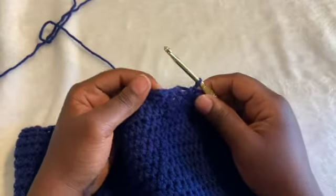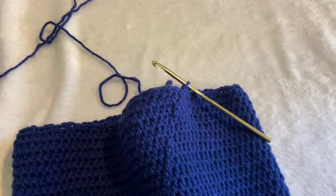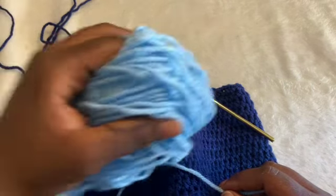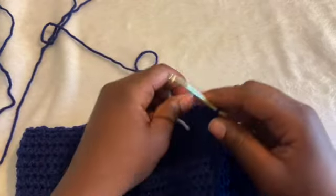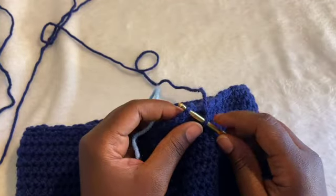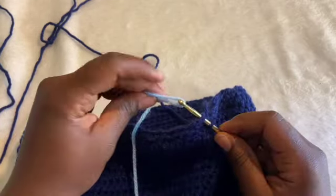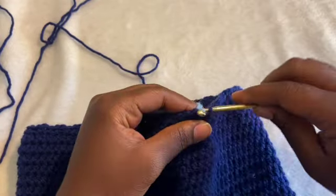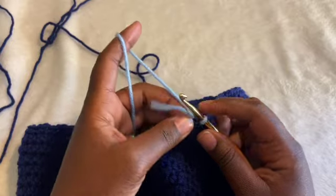I'm going to do a color change, similar to how we've been ending each row. I decided to change from the loops and thread yarn to just another Red Heart acrylic yarn, just because it's easier to show on video since it's not as fluffy. I'm going to put my hook through the first single crochet, take my new color, make sure there's still a loop on the hook, pull it through both loops, and then chain up two with my new color.